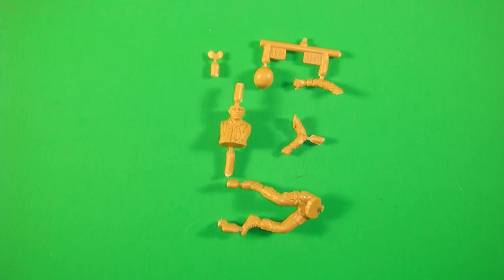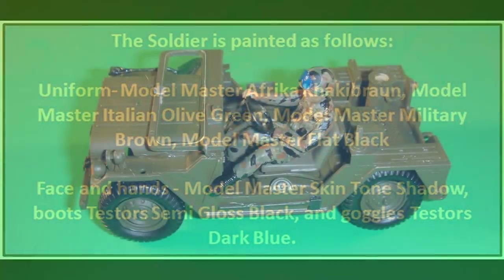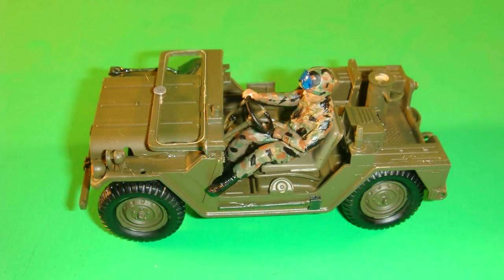Now it's time to assemble the soldier with these pieces, and there's a number of ways to approach his positioning. If you build the body and arms, it's pretty close to the correct position, but you could leave off the right arm and then glue that into position on the steering wheel. I found it was okay to go ahead and paint the model, then glue him into position on the seat and move him just a slight twist to get his hand on the steering wheel for proper positioning.